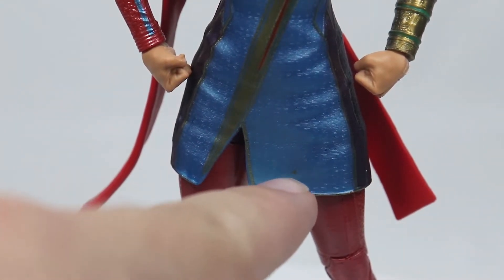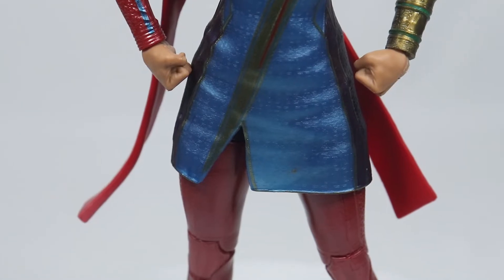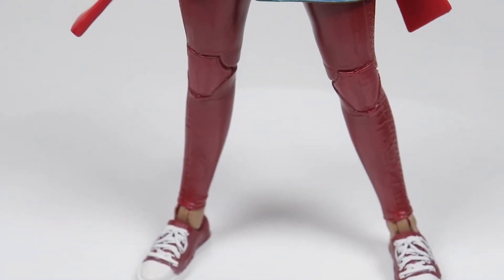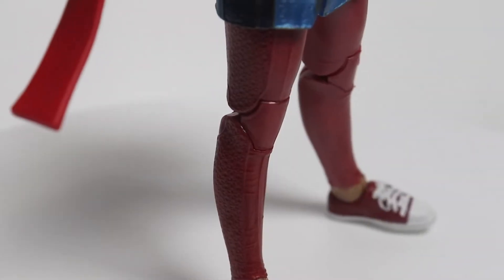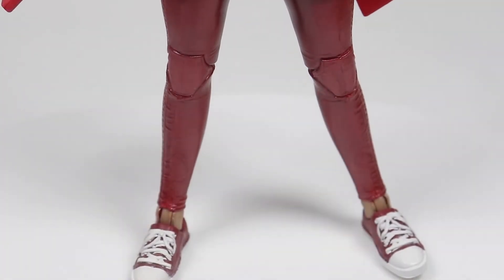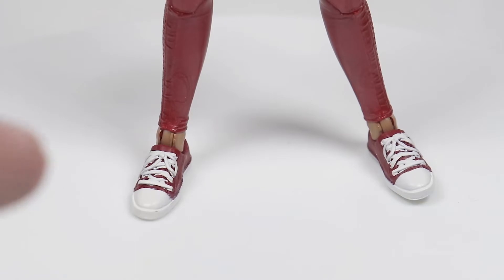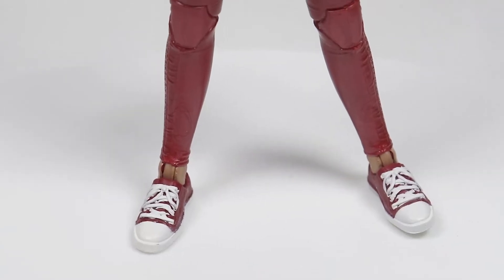Mine got a little bit of a gold paint splash down here. It's not a super big deal, but it's still something that bums me out a little bit. You can see a little bit of texturing on her pants, mainly on the sides — a little bit of the wrinkles and everything. And I love the shoes. Most of the time they don't actually paint the laces like this, but I love when they do because it just adds to the detail.